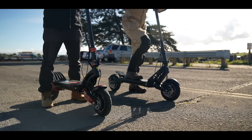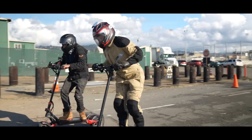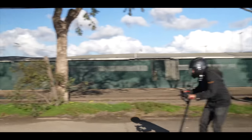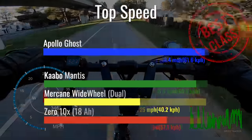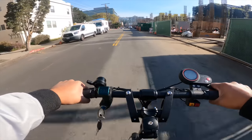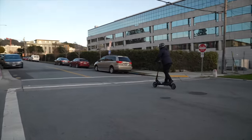The Ghost is hauntingly fast, but rather than tell you, why not show you? The Ghost surprised us with the fastest top speed of the group, beating all three well-known and heavily respected scooters in its class. Make no mistake about it, riding the Ghost is about as much fun as you can have for $1,500. Apollo did not skimp on the power, and this is apparent as soon as you switch to dual-motor mode. You'll take off like a rocket, outpacing any other branded scooter we've ever tested for anywhere near this price. If you take nothing else away from this review, know that this is the fastest scooter at this price from a reputable company.